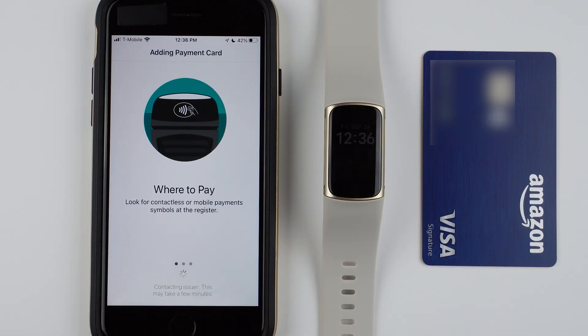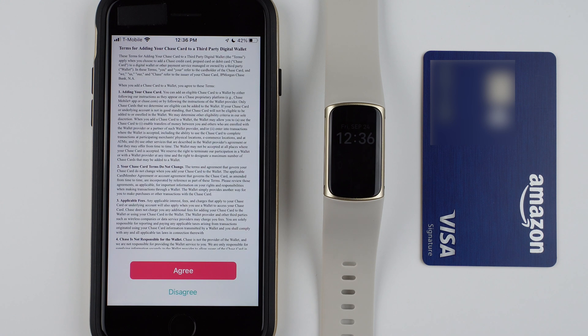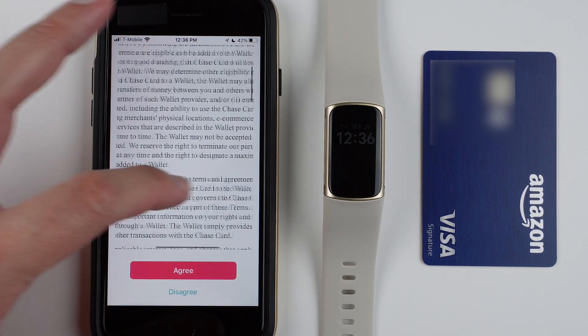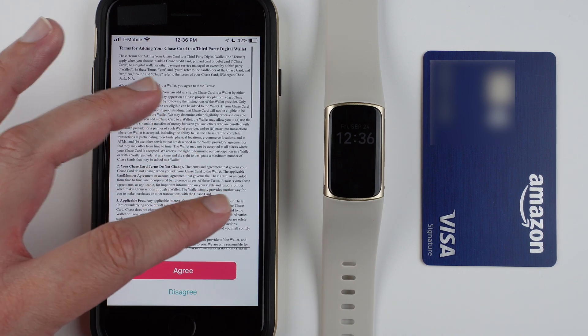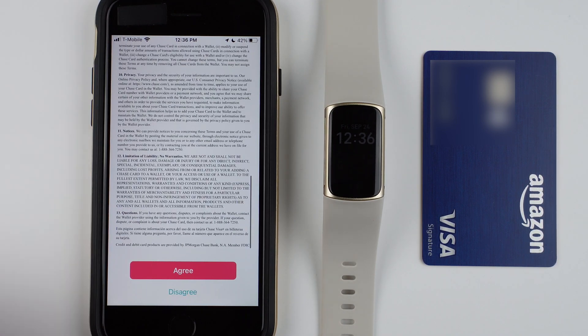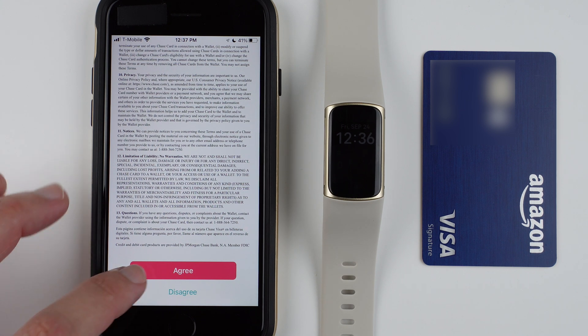It says adding payment card — contacting issuer may take a few minutes. Here are the terms in a very small font size, but you can zoom in and scroll if needed. If you agree, go ahead and tap agree; if not, tap disagree, but you won't be able to set up payments. So I'm going to go ahead and tap agree.